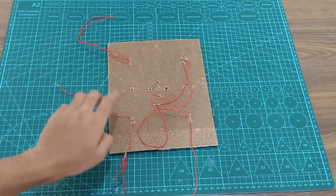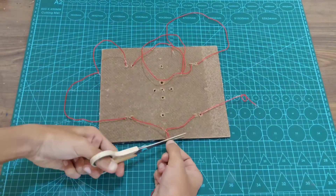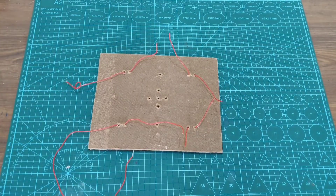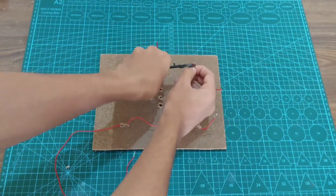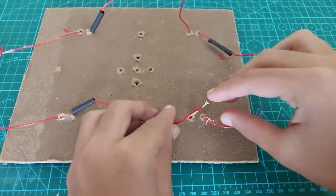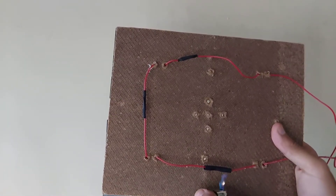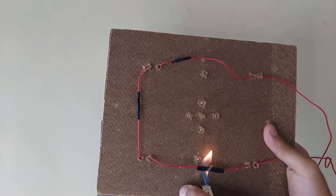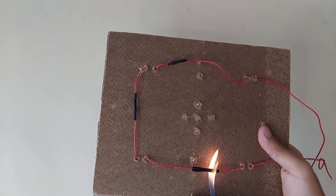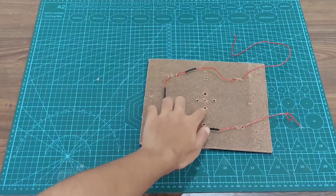In my case, I have soldered the red wires to the solar panel, so I have already noted down which is the positive and negative terminal of the solar panel. Now we are going to connect the solar panels in series. We are done with the series connection of the solar panels.